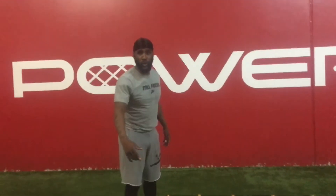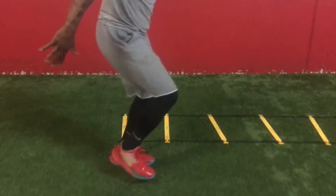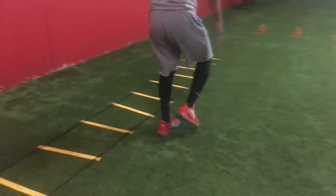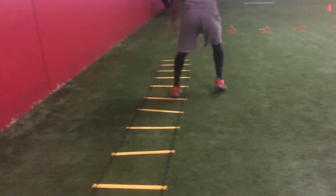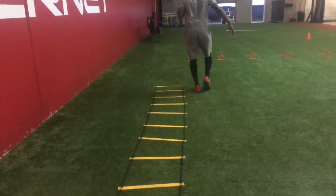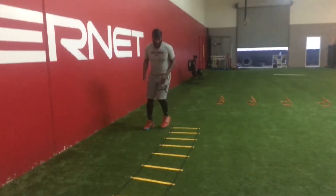So the first two work drills, it's going to be putting your foot in and out. In and out. In and out. In and out. Come on this side. Do a little quicker.